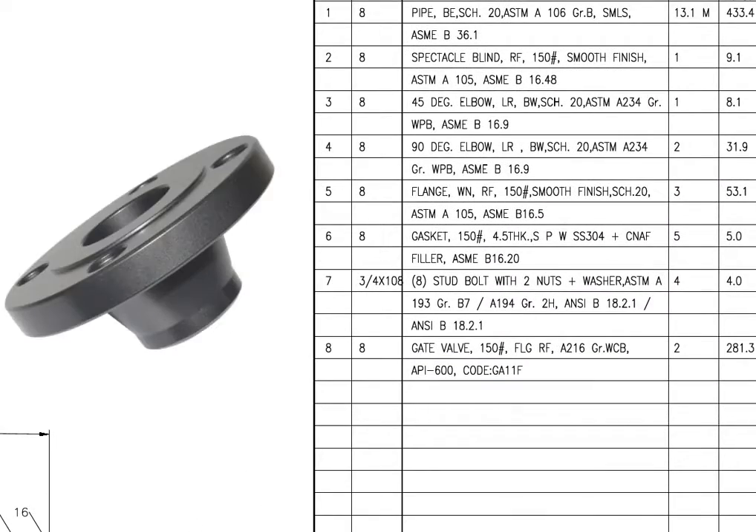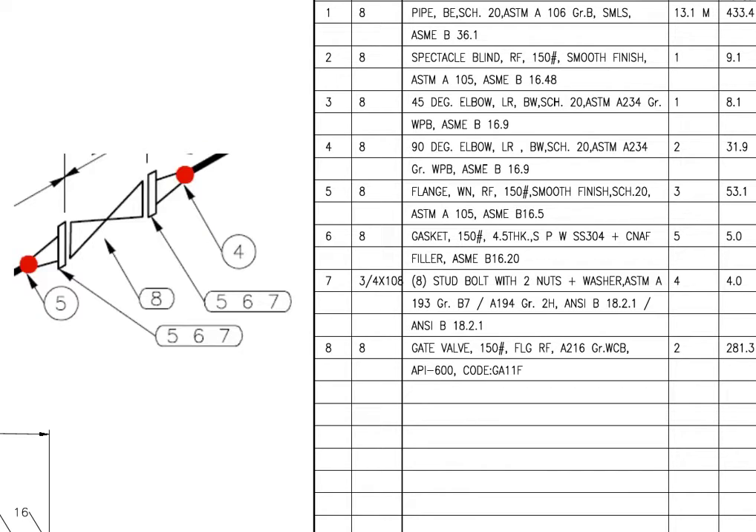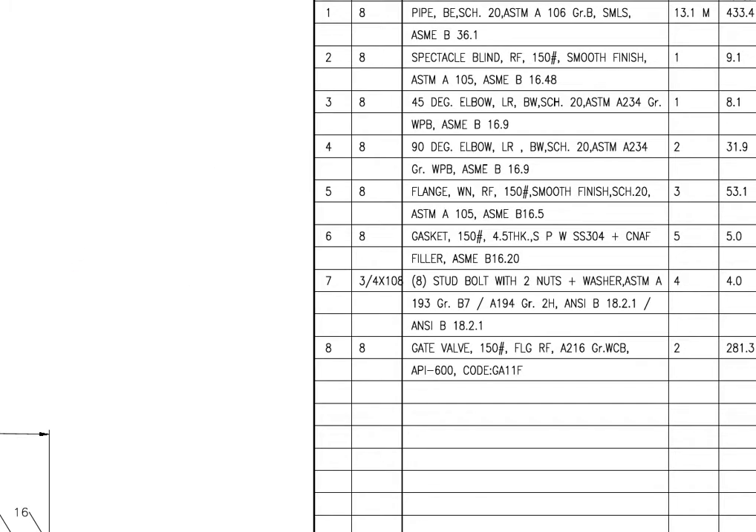Mark number 5: WN is weld neck. RF is raised face. 150 hash is the pressure temperature rating, and the flange face is smooth. There are 3 flanges in this spool.